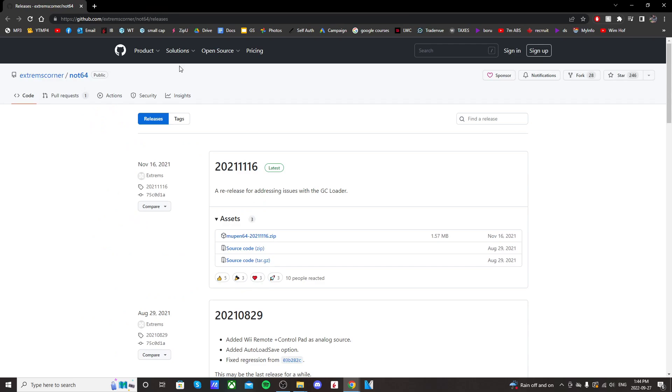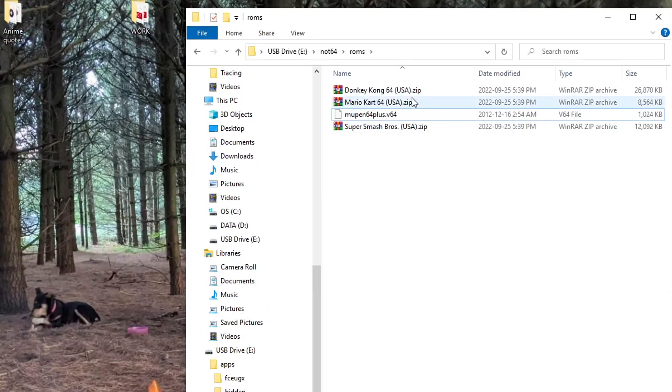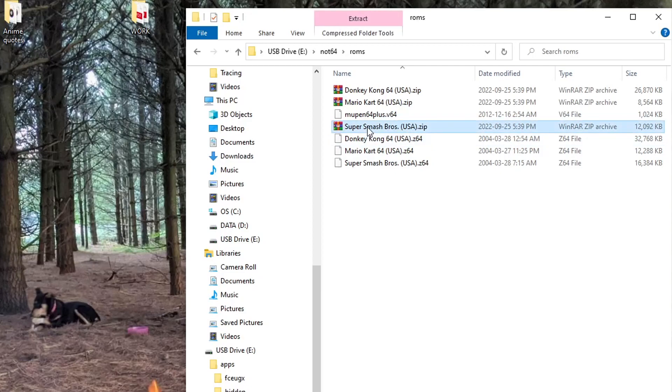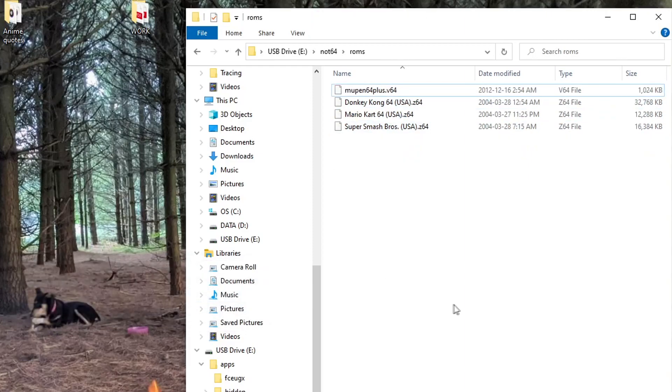But you didn't hear that from me — I don't condone piracy. This video is for educational purposes only. Once you have your ROMs — I have a few in here — your ROMs can't be a zip file, so just right-click it and press extract here. And once you've extracted them, you can delete the zip files. You don't want to keep those on there; it could confuse the emulator.